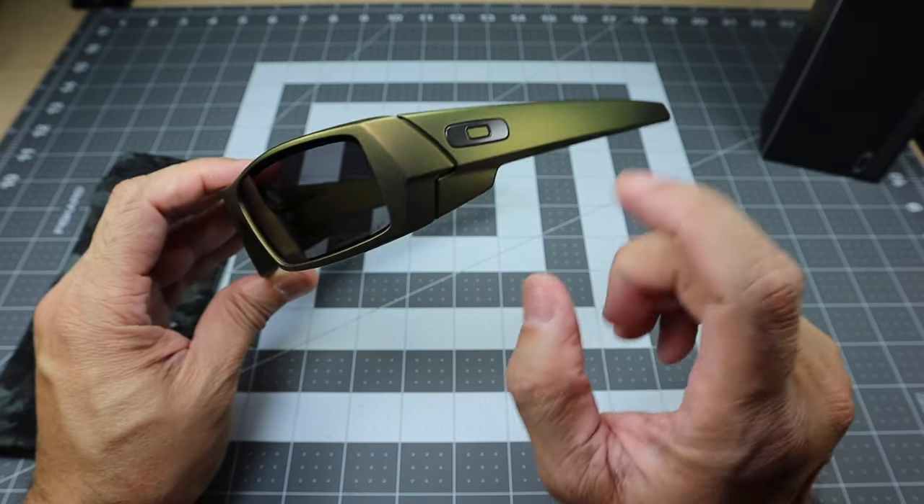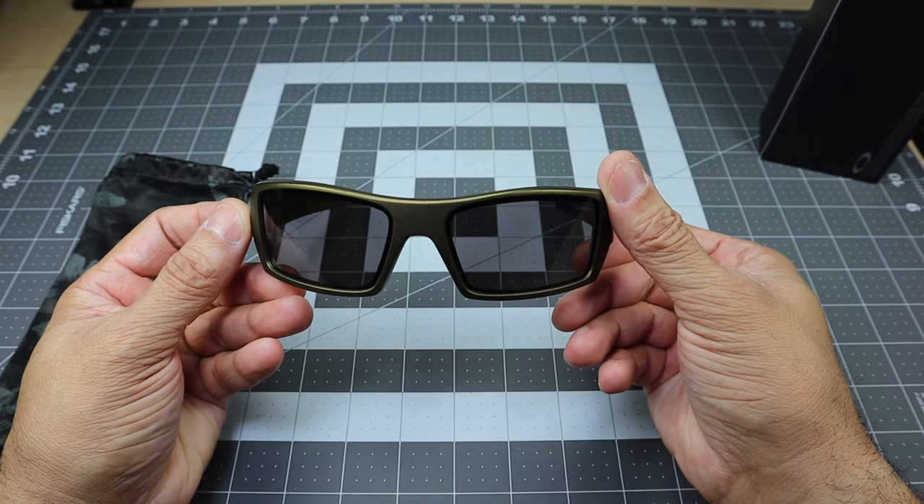Let me go ahead and turn the camera around so you guys can see what they look like on me. This is the Gas Can model — if you guys aren't familiar with it, it is a pretty nice model. It has a really nice wrap to it, it's a little bit thinner on the sides, meaning it kind of sits more snug to your face. If you're looking for something similar but a little bit wider, the Fuel Cell model is also available. Oakley also recently released the Heliostat model — I'll leave a review link on the card so you can check that out.